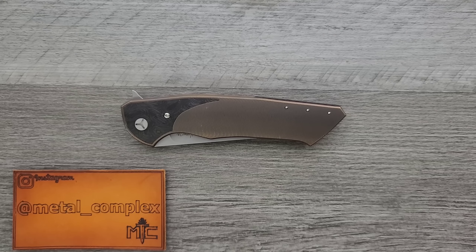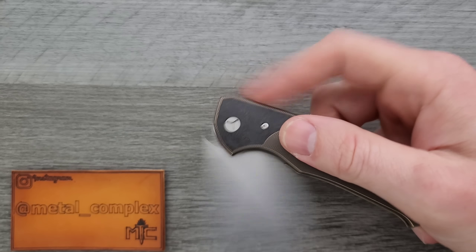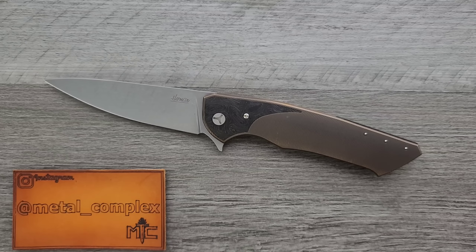What's going on YouTube? Metal Complex here, and today I've got a really cool knife review slash knife overview to share with you guys. This is the Herman Slim, which a lot of you guys know that I have already done a video on, except that the other one was like a $2,500 custom version. This is a much less expensive, much more obtainable version of this knife.